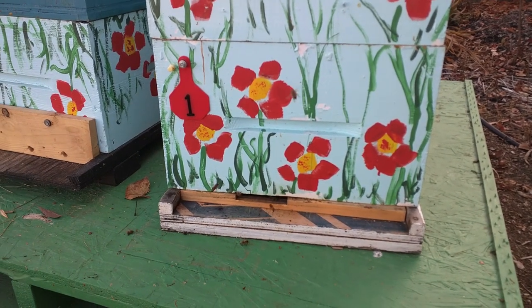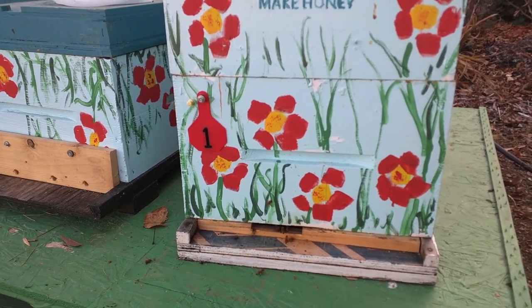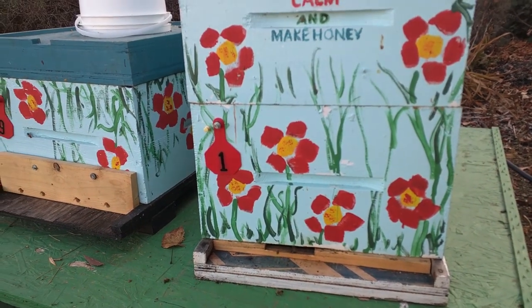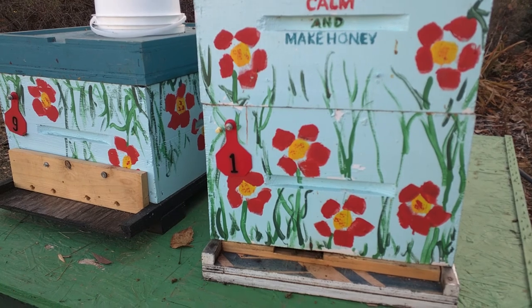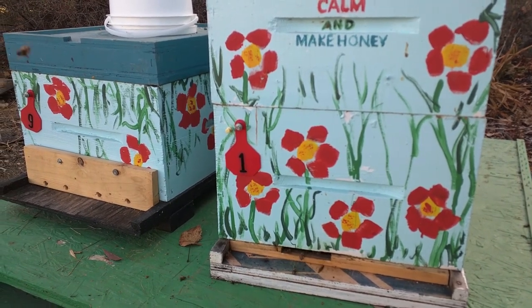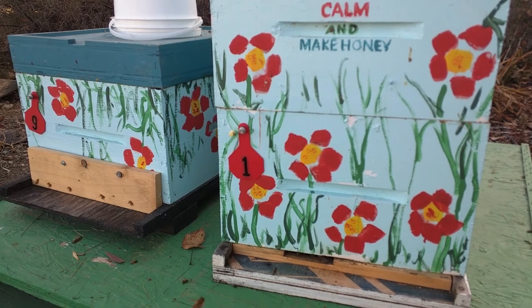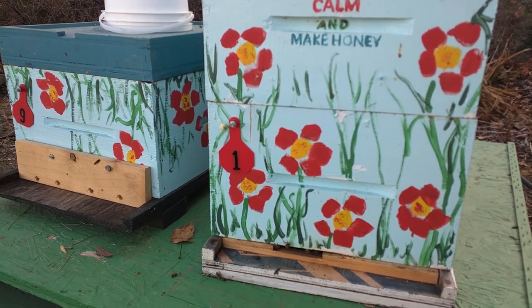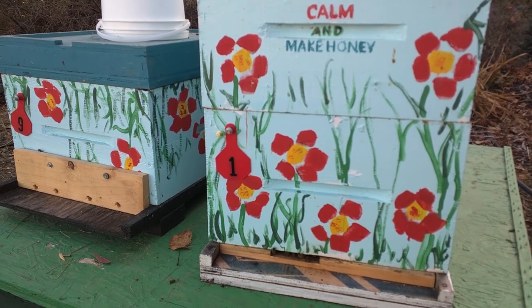What I'm going to do first is squish the hives together so they're snug up tight together. Then I'm going to go into the hives and make sure that the honey is on the outside of the brood, not that the brood is stuck to one corner. This way they'll be sure to be able to get to the honey in the middle of winter.